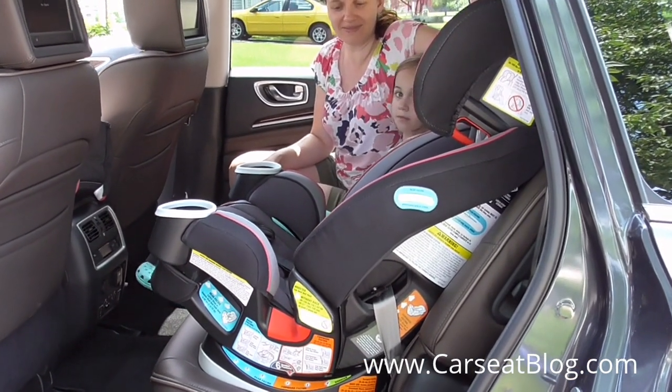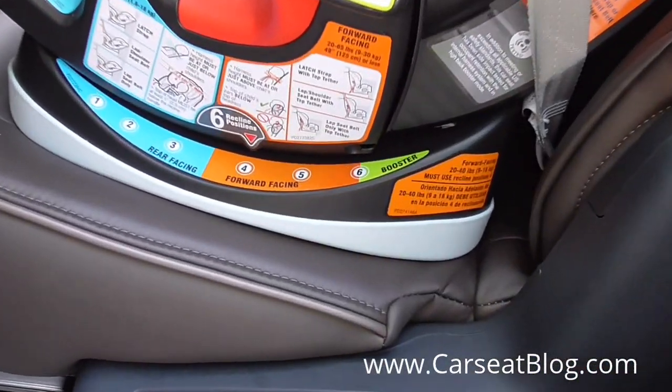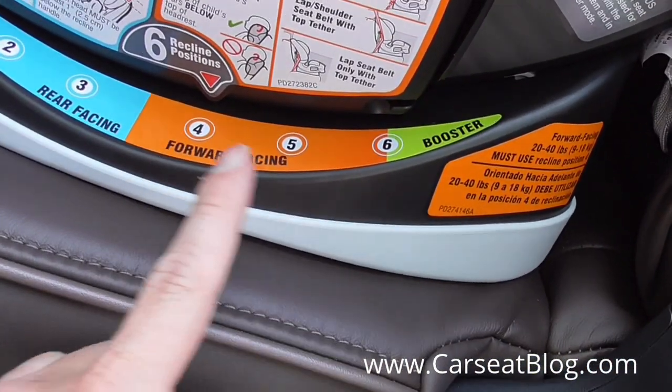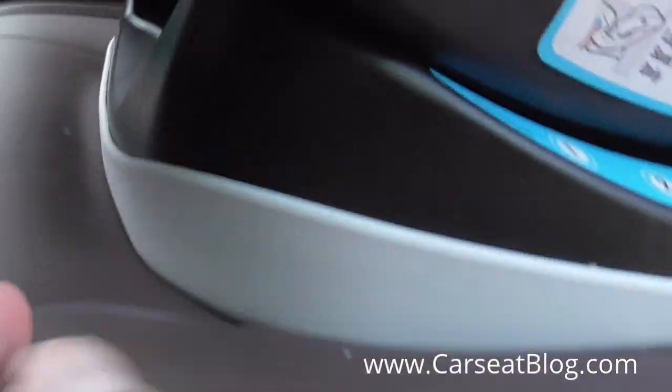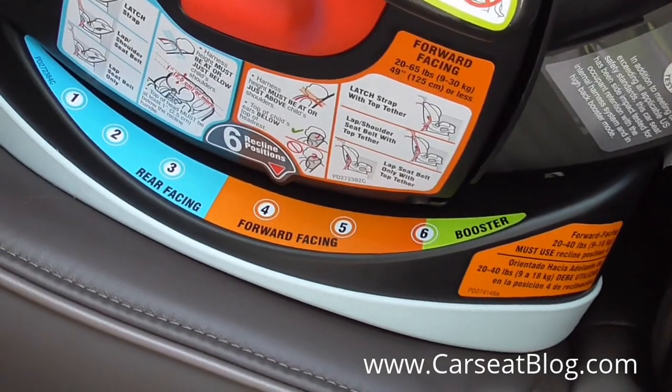This is the Graco Forever in forward-facing mode. A couple of things to note. You have a selection of forward-facing recline adjustments, adjusted by the recline lever that is right up in front with a gentle squeeze. You can do that adjustment.